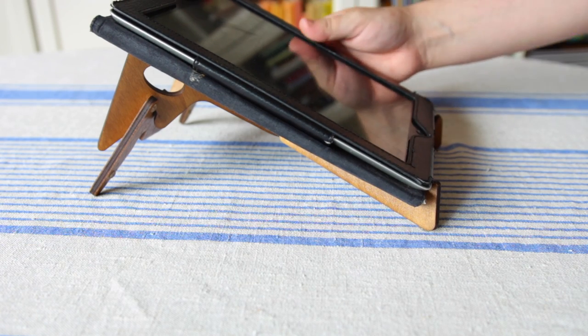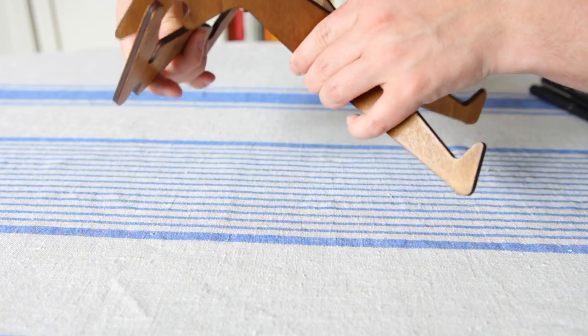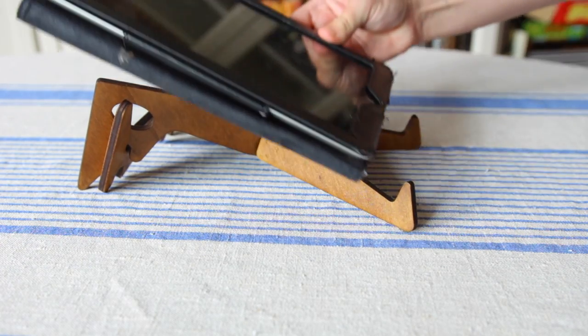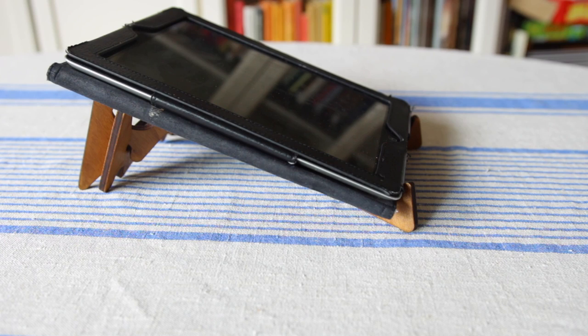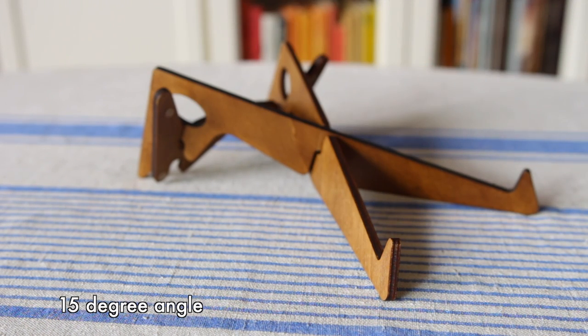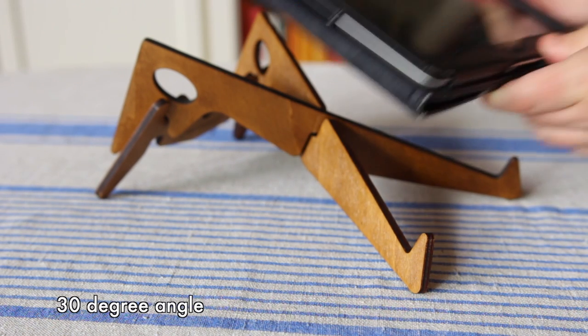Here you can see the 30 degree angle, and if you just take the back piece and flip it around you get the 15 degree angle. For me the 15 degree angle was best when using it with the Circuit or something I was actually playing on, because the 30 degree angle gives it a little bit too much of a tilt.